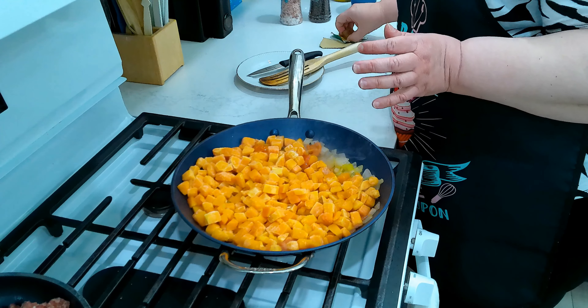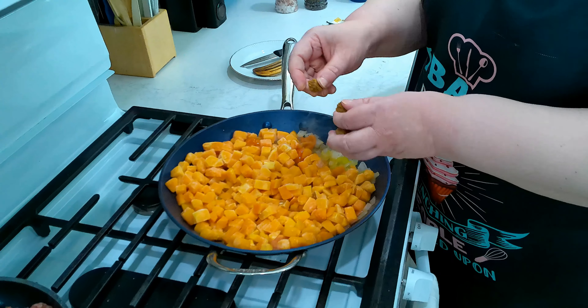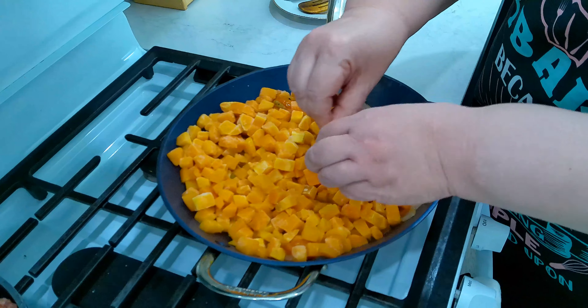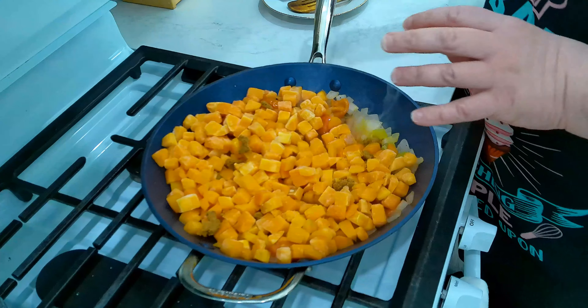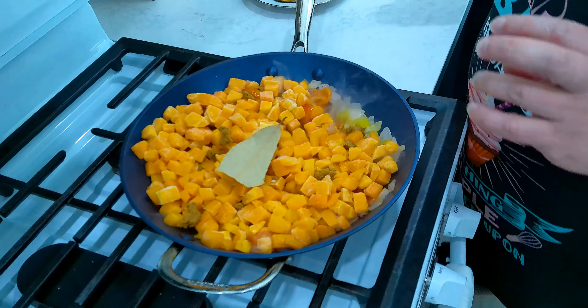Give it a mix. Then what we're going to do is break up a vegetable bouillon and sprinkle it everywhere. And we're going to throw in one bay leaf.